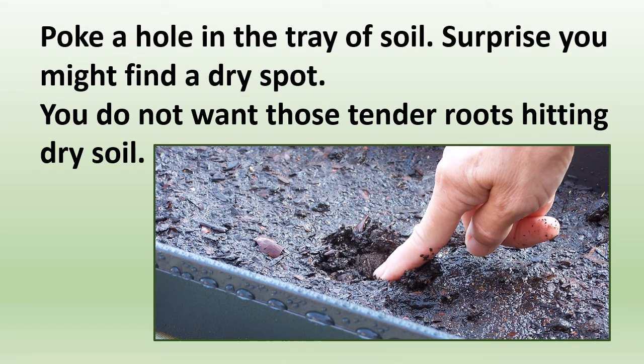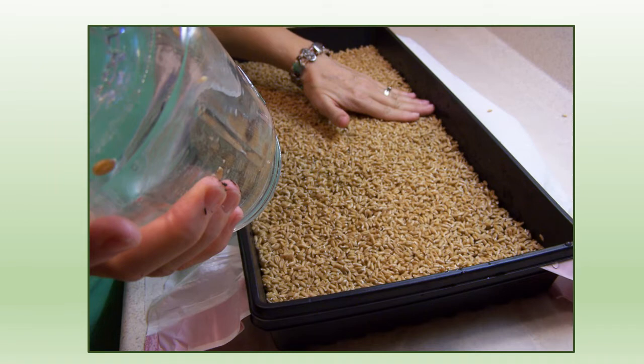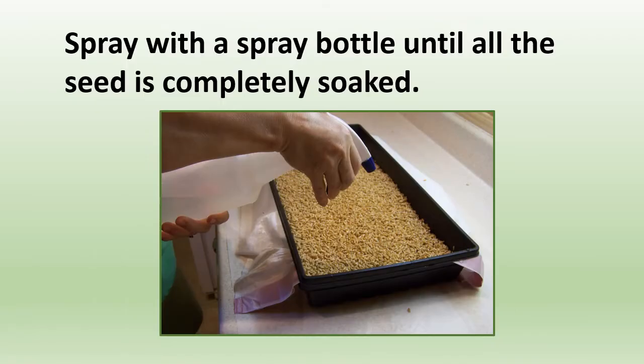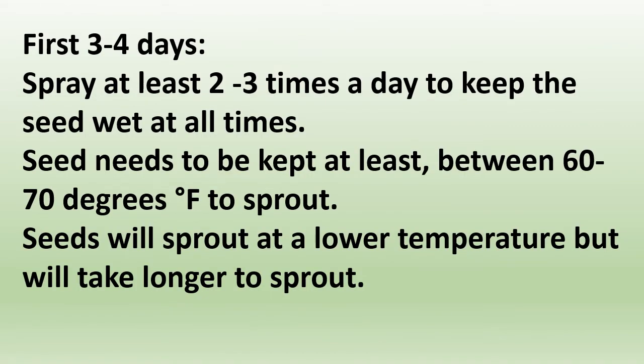Poke a hole in the tray of soil — you might find a dry spot, and you do not want those tender roots hitting dry soil. Spread the sprouted seed — you'll notice the little white tips are already starting on the seed. Even out any bare spots. Spray with a spray bottle until all the seed is completely soaked, or use the misting setting on your outside sprayer. For the first three or four days, spray at least two or three times a day to keep the seed wet at all times.